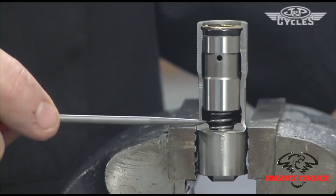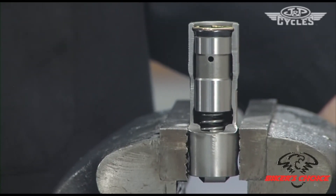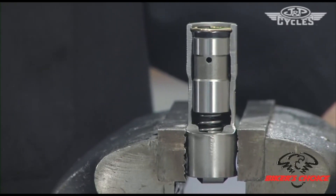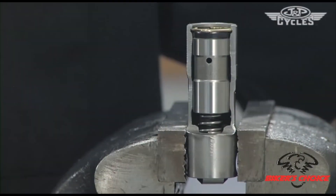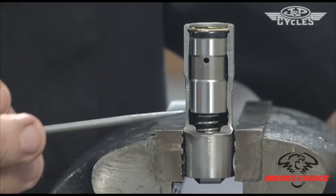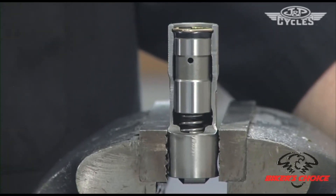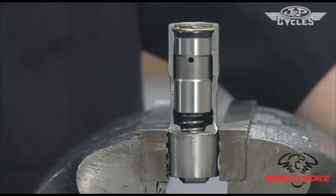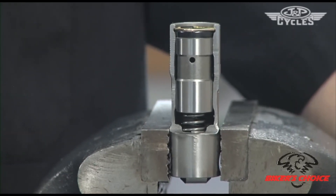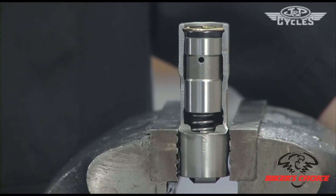An S&S push rod has 32 threads per inch, so one revolution gives you 32 thousandths of length in the push rod. As we try to achieve 100 thousandths: one turn is 32, two turns is 64, three turns is 96, and then just over three turns gives you that 100 thousandths.